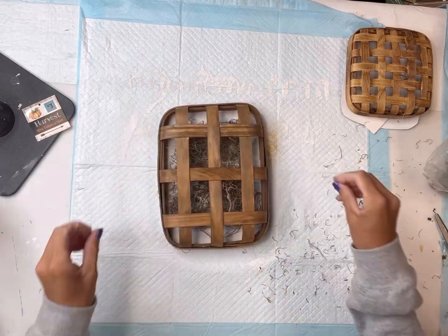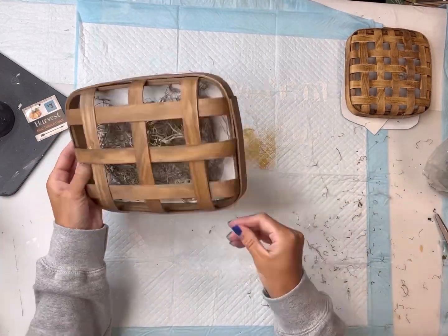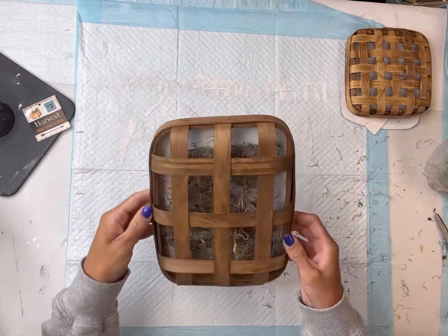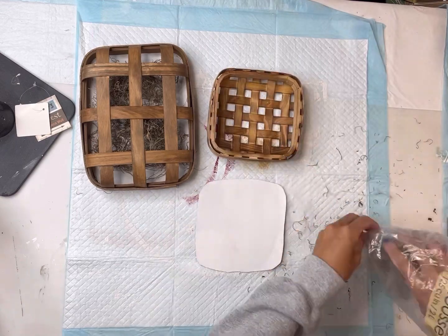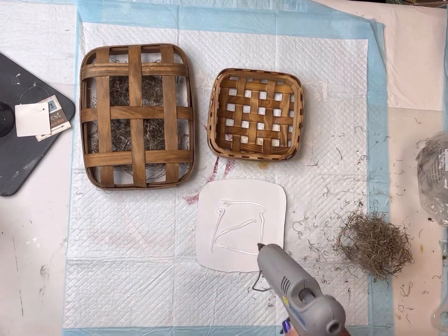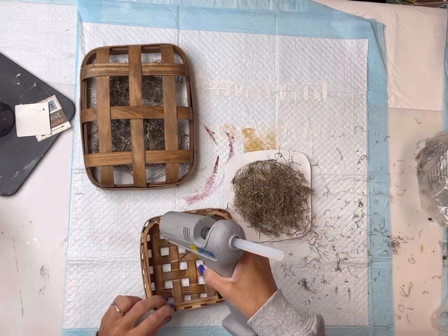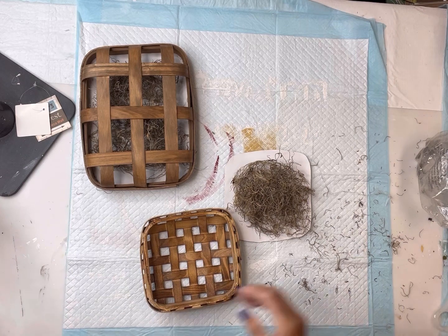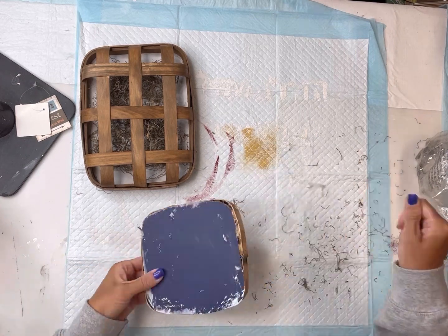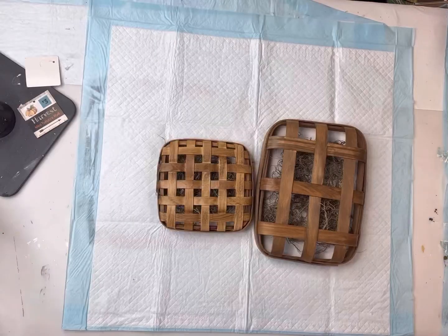I'm going to place some hot glue along the edge of the tobacco basket and place it onto the cardboard so that we're putting a back onto the basket. I'll repeat the same thing for the mini one. You only need a very small amount of hot glue — place your Spanish moss on top and then go around the outside of the tobacco wall basket, adhering the cardboard with hot glue.